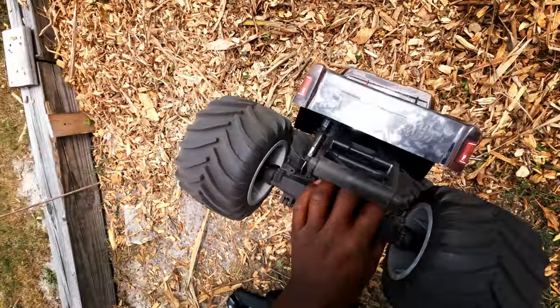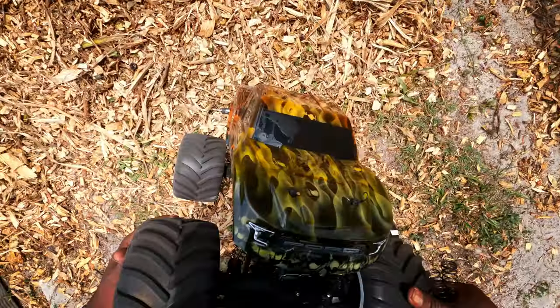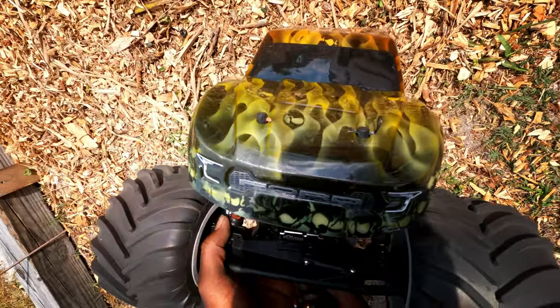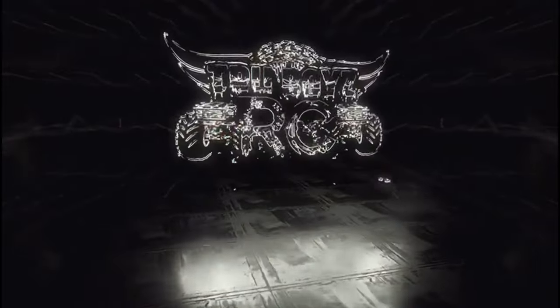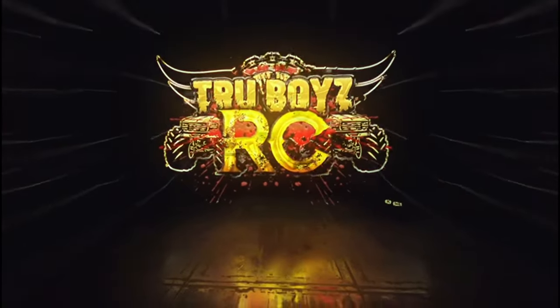Let me check out the front shock, see what we look like. Okay, I'm missing a little brown piece here. I'm missing a little bit.